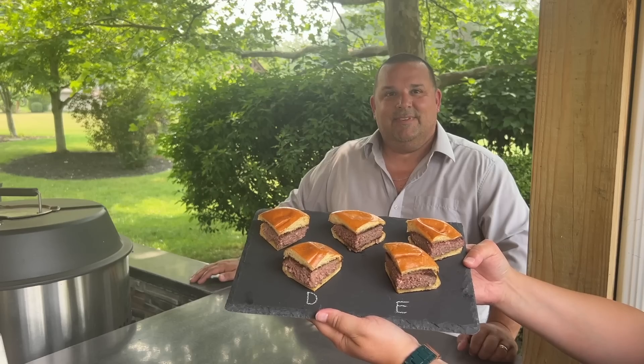The burgers are done and here's how the test will go. We have four taste testers today and they're each going to get a section of the burger cooked on each grill. We have Addie, Melissa, our friend Jamie, and I'll also get a crack at it. Each burger is assigned a letter on the slate presentation board and the taster has no idea which burger they'll be tasting. It's a taste bud challenge to see if any of us can tell the difference between the cooking methods. Addie is up first.